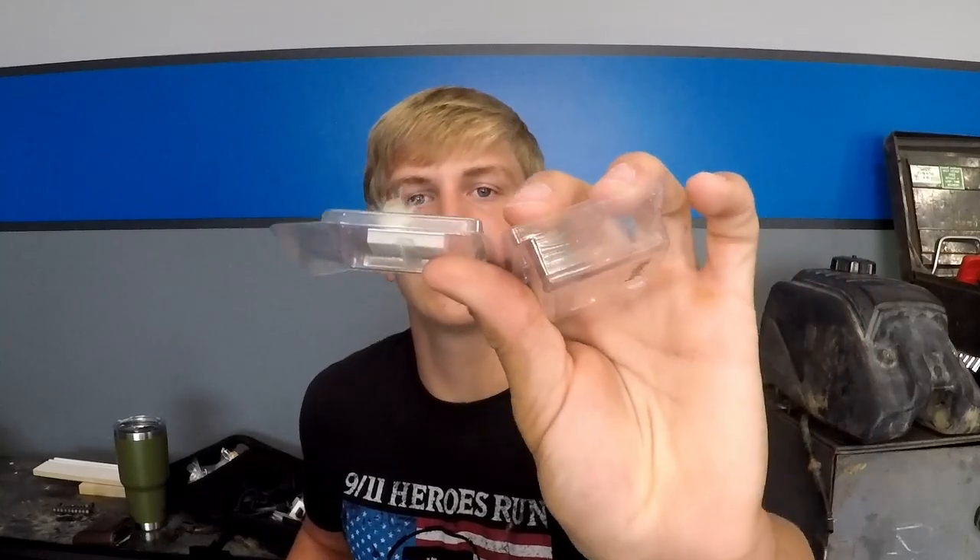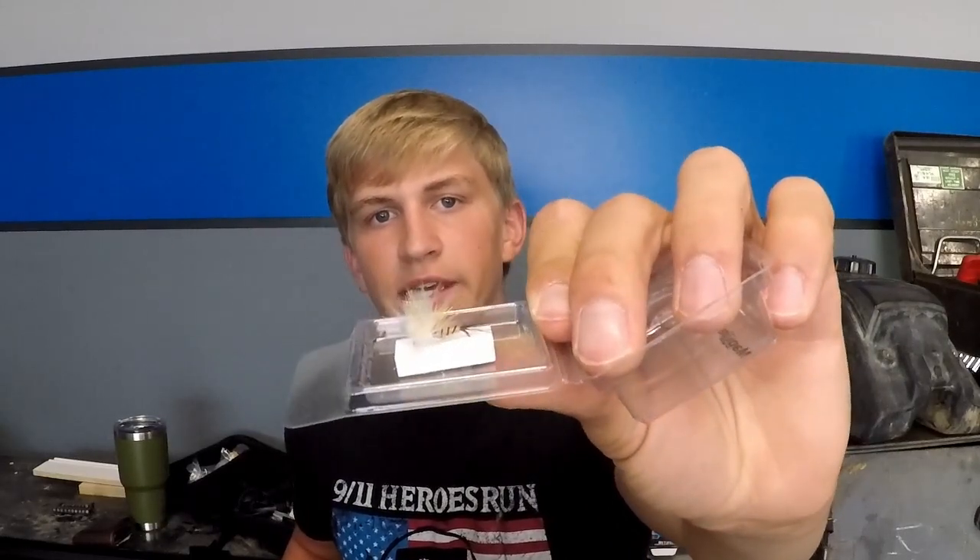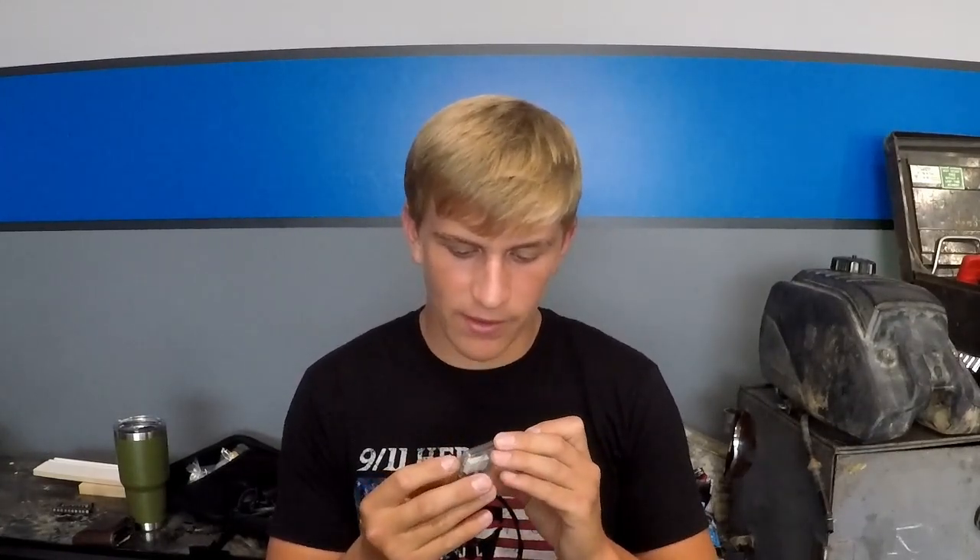I'll take it out of the box here for you so you can see it. Looks like a nice little fly — it has some cool wings to it. Take a look at that. The wings actually almost look like some sort of cheesecloth or tight material on there, which really gives it some actual structure. Yellow body, a nice wire wrapping around it. And I'm ready to get tying on one of these.